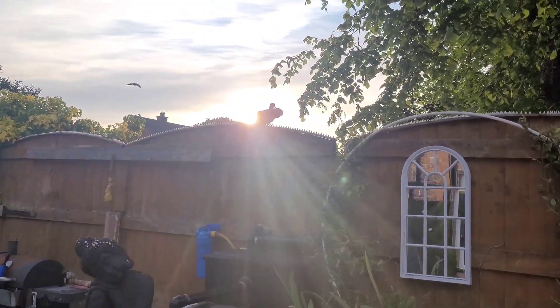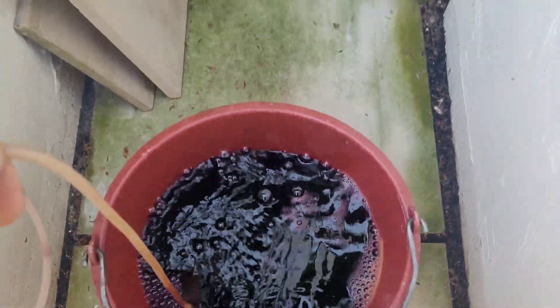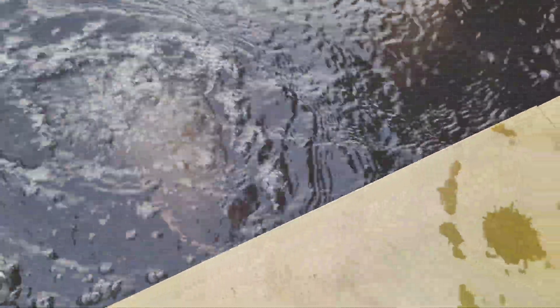It's been an hour and 50 minutes now and you can see the water's just changing. What I'm going to do is get this second dose in now. It's left a load of brown scum at the top — it's just changing now.